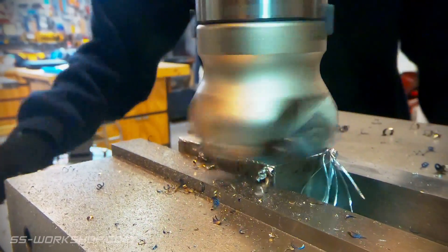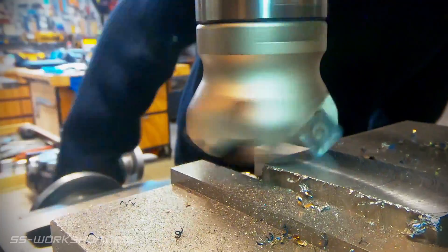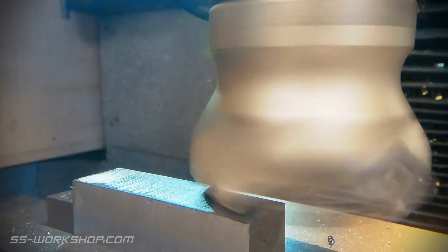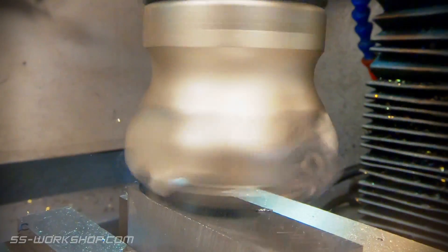Once I have one side faced I flip the block over. It's worth noting I always deburr the part before re-inserting it in the vise. My depth of cut is around one millimeter, which seems to work well with my low horsepower mill. This style of face mill has its carbide inserts aligned so it cuts on its corners — the only downside is you can't cut a square shoulder.